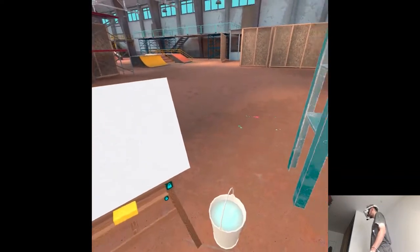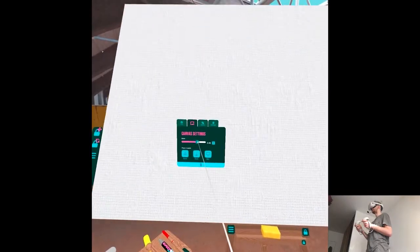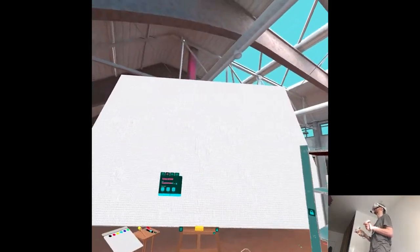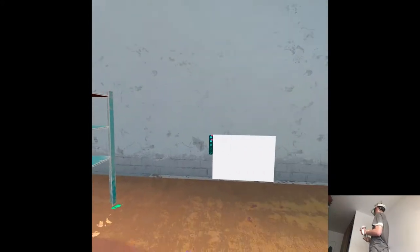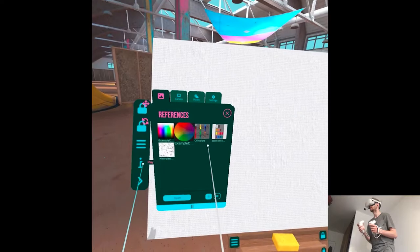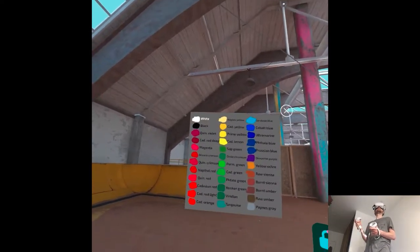Do we have a new tutorial? We have smooth locomotion, which is very nice. And canvas scale — it can be on easel, floor, or wall. There's a references option with all colors, like a legend.